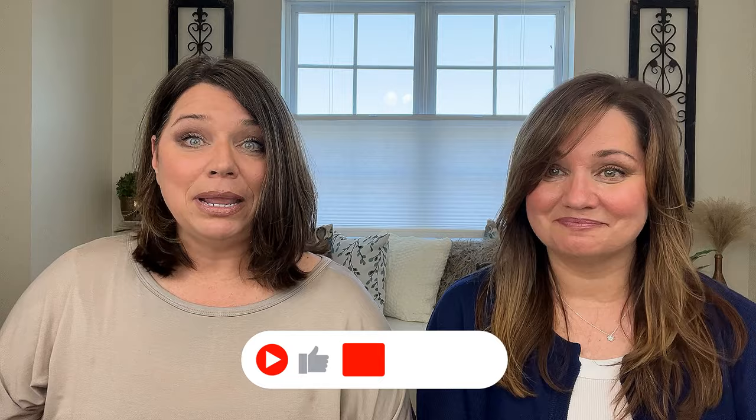Thanks for joining us today! We hope you enjoyed this video and found a lot of useful information. If you did, please give it a thumbs up and hit that subscribe button, and check us out on Facebook and Instagram too. We'll see you guys in the next video!